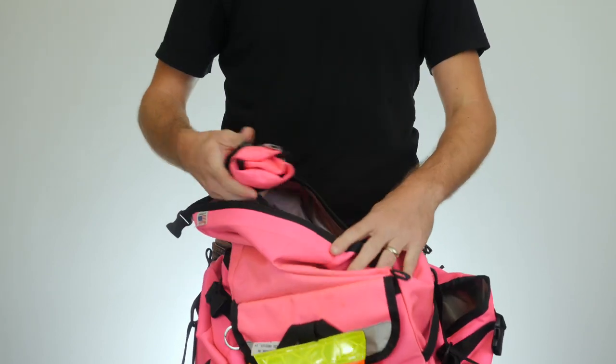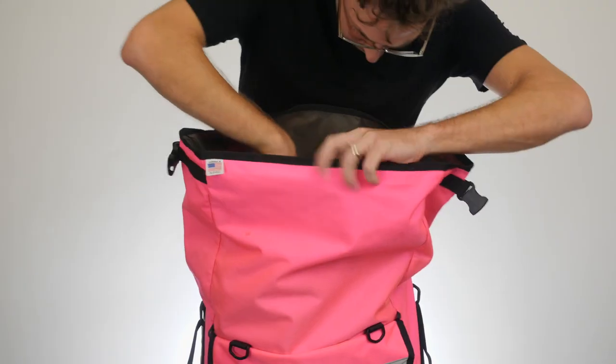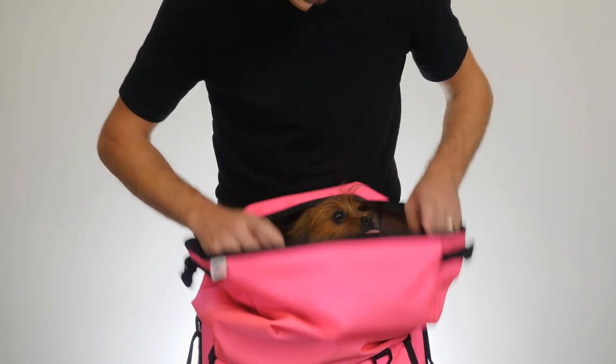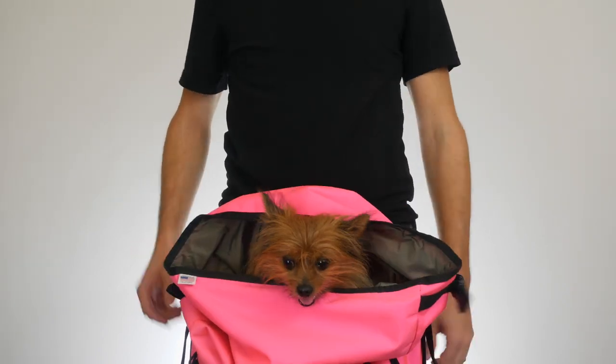In here I like to keep a tool roll from Roadrunner Bags, and just whatever odds and ends I happen to pick up along the way. Sometimes if you find a small dog, you can just pop it in there and you're ready to go.